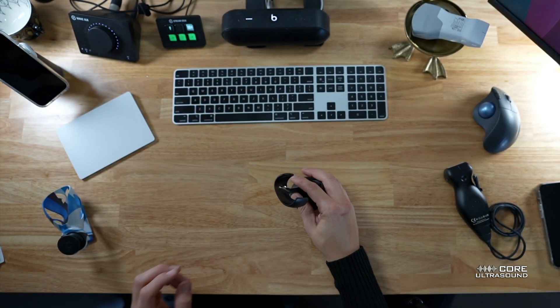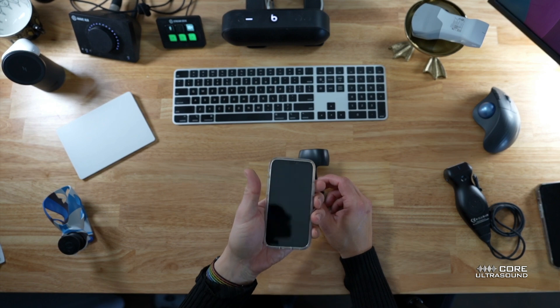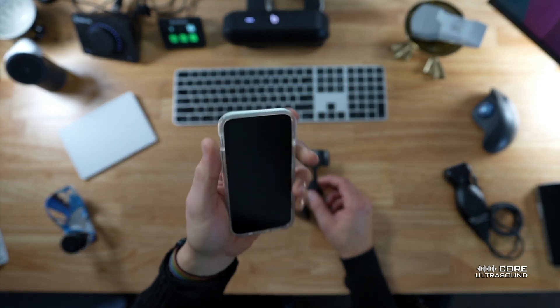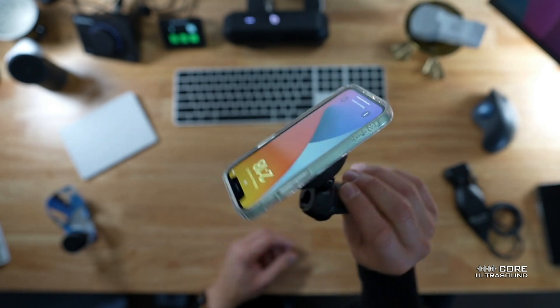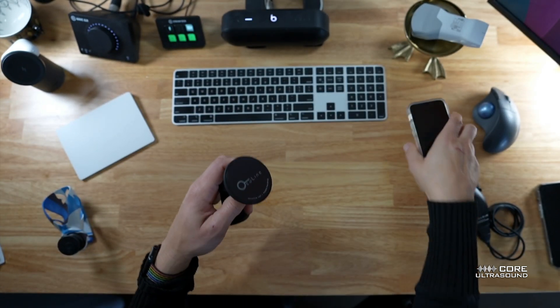With this, what you need is a MagSafe device. I really like to use this — this is my iPhone 12 Mini. Any of the Minis will actually work. What's cool about it is that this is MagSafe, so you put it there — boom — it's connected and good to go. This is great. It also works for the bigger phones.